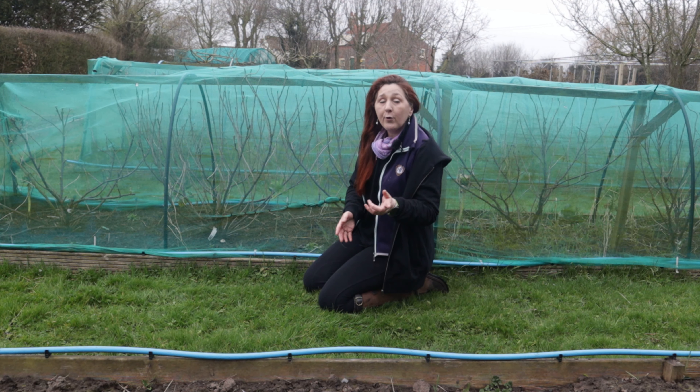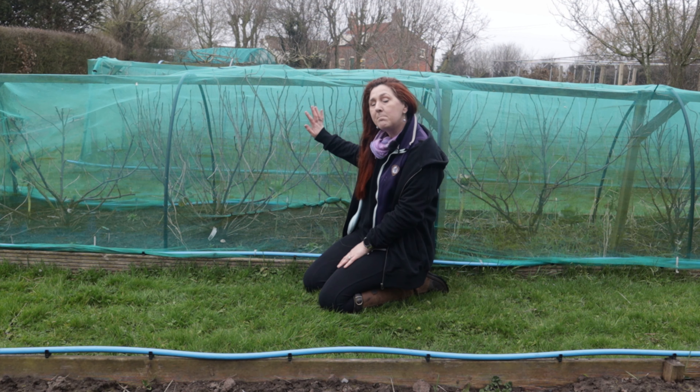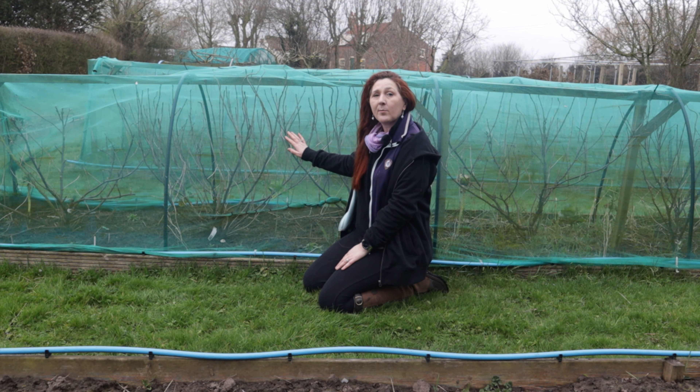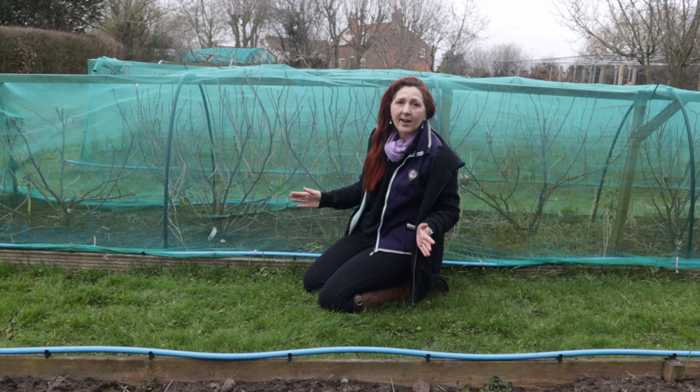In terms of growing our own food, fruit tops the bill and that's because if we're going to reduce our food bills, fruit's incredibly expensive to buy both in season and even more expensive out of season. If we can grow as much of our own fruit as possible and then preserve it either through drying or freezing, we can enjoy it all year round.